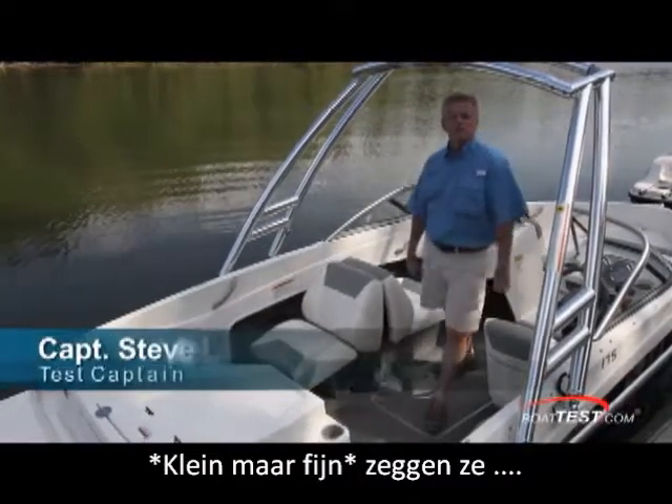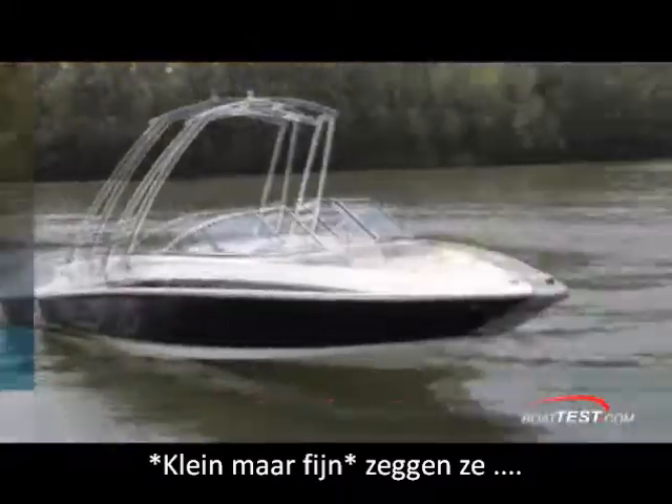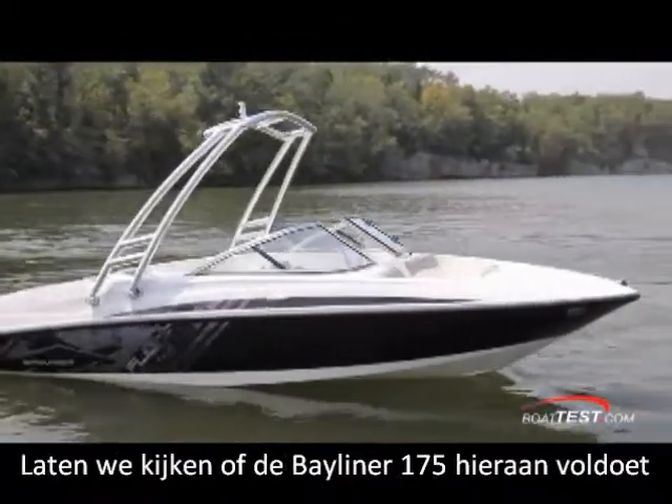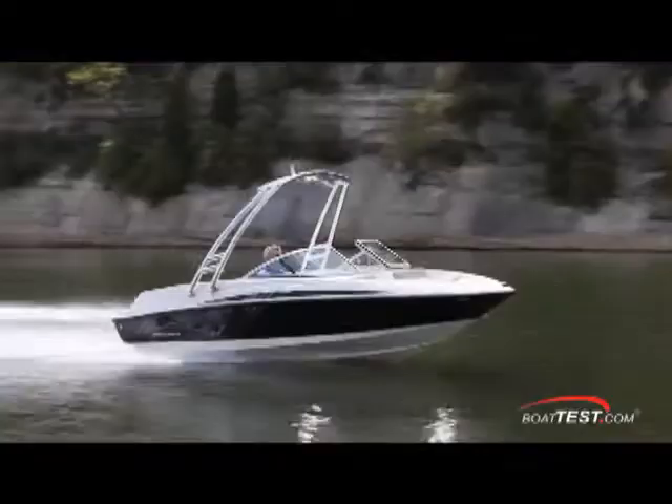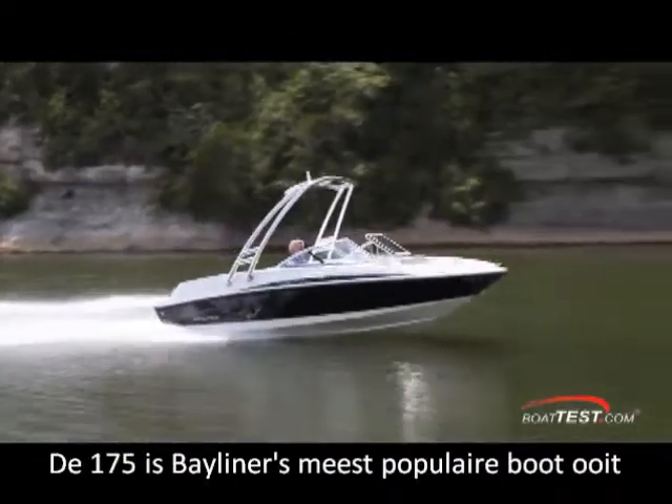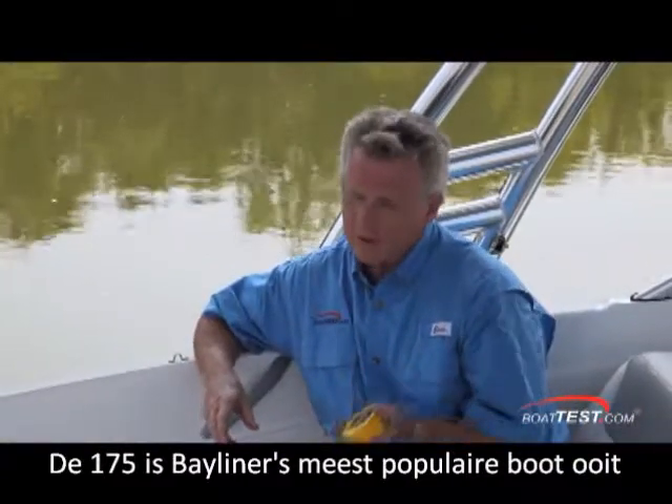They say good things come in small packages. Let's take a detailed walkthrough and performance review of the 175 Bowrider by Bayliner and see if that's true. For BoatTest.com, I'm Captain Steve. The 175 is Bayliner's most popular boat ever, and there's a good reason for that. Let's look at some of these features.